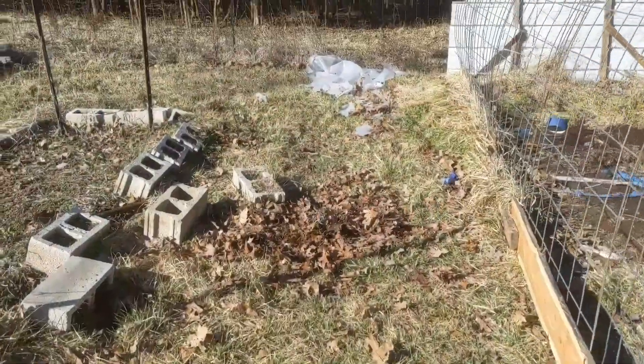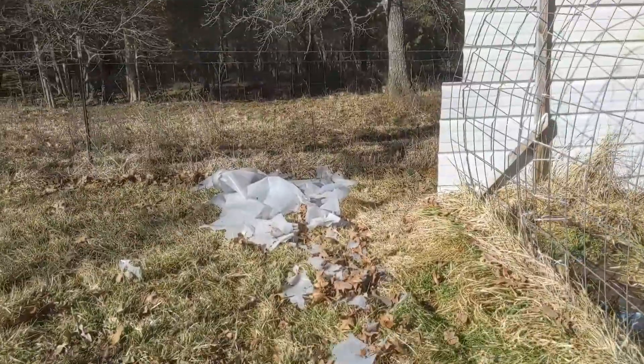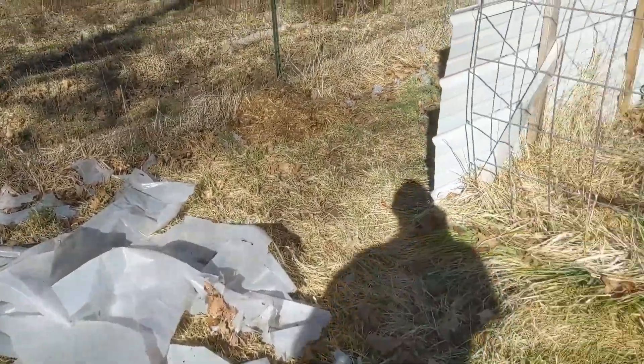Last year I bought plastic at Home Depot or Lowe's — one of the big box stores. I was thinking it was the thicker mil stuff, but it's not thick enough. It's really not greenhouse plastic; it's just whatever plastic they had for sale. Obviously the sun and the wind ripped it apart. So the plan is that we're going to actually buy proper greenhouse plastic this time to put over the top of it.